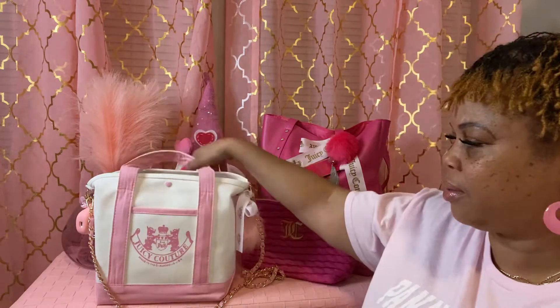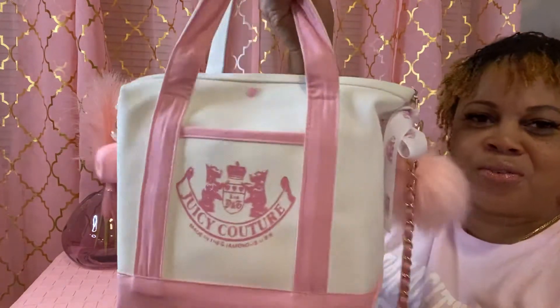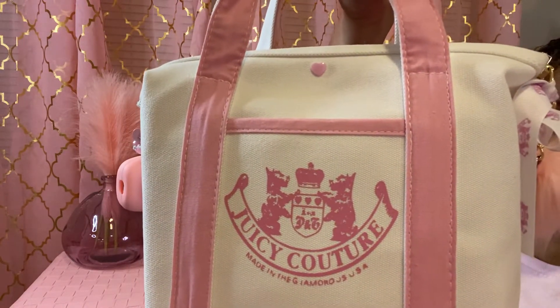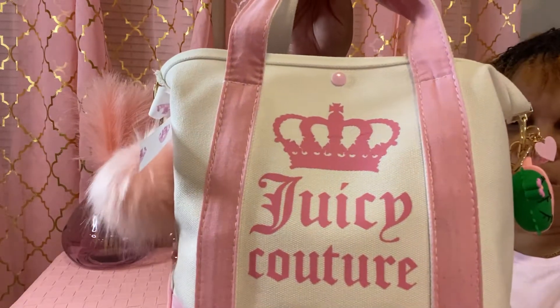I was in that pink puffer bag that I did a video on, and so now today I'm moving into this bag right here. This is the front and it says Juicy Couture. It has the little lions or whatever. And then this is the back — it has the crown and the Juicy Couture.